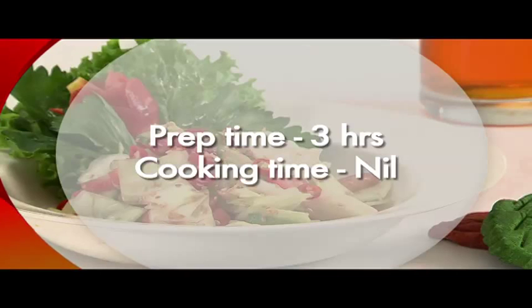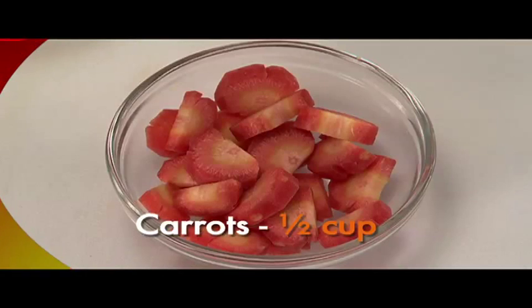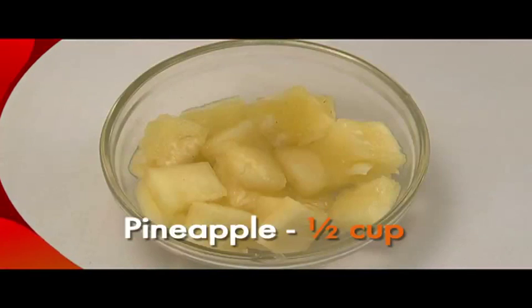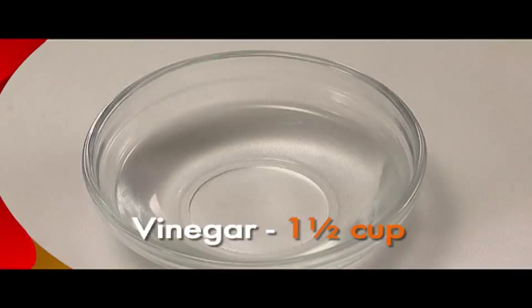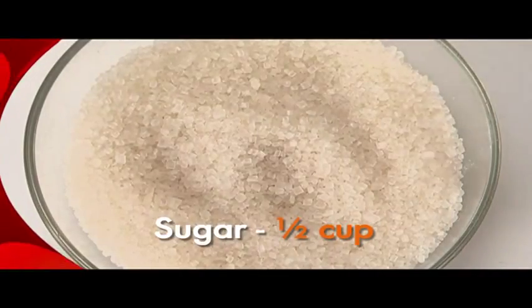Before we get started, we need diced cabbage half a cup, diced carrots half a cup, diced cucumber half a cup, diced pineapple half a cup, red chilli, vinegar one and a half cups, salt eight teaspoons, and sugar half a cup.